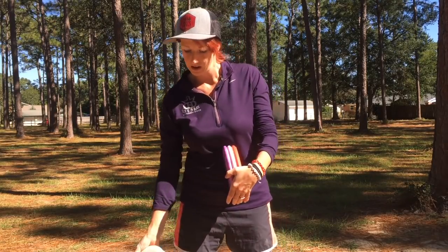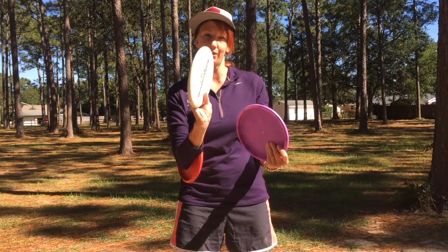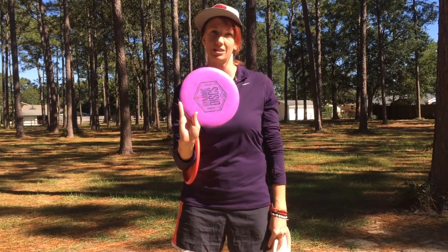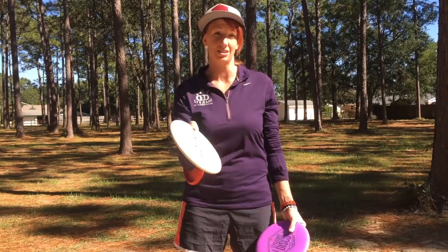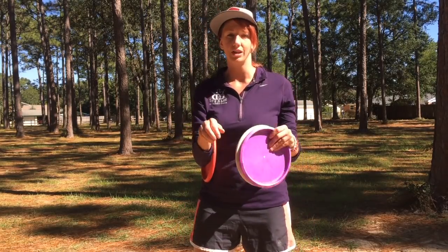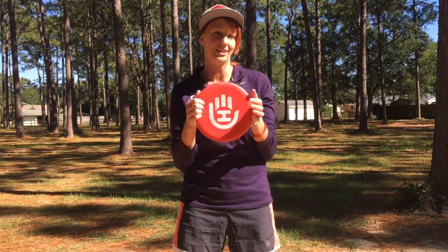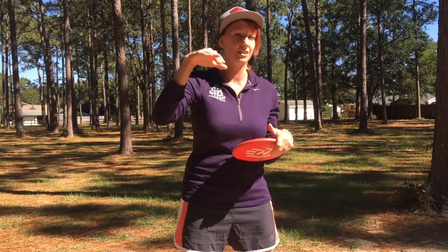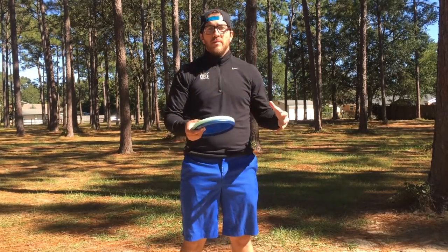On the other side of the spectrum, I carry two Deputies that are understable - one is a Blend plastic prototype from Eric, and the other I just got from Paige in baseline Prime plastic. One has a little more stability and the other has a little more grip. They're both understable and I use them for shots that flip up and over to the right. Last but not least, the Marshall - also a Blend. This is overstable for me; I can throw it flat and it's gonna fade out every time. I can throw it hard, power grip or fan grip - no matter what, it's gonna come left for me.